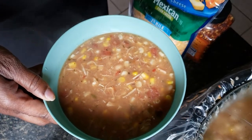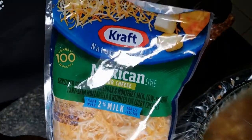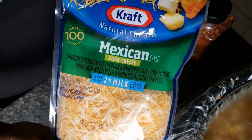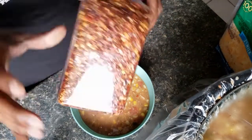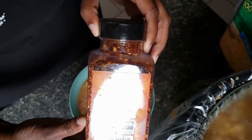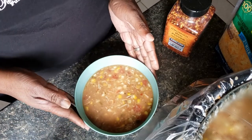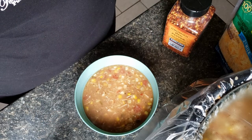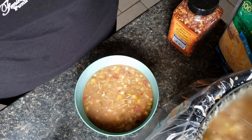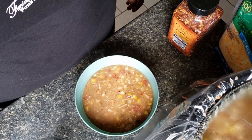There it is — my chicken chili. I like to serve mine with some Mexican shredded cheese, or any kind of shredded cheese. I love to add some crushed red peppers to mine — I like a little spice, so that's totally optional. I don't add any more salt or pepper because I feel like it gets enough from the packet. I hope you like this recipe, don't forget to like this video — talk to you soon!